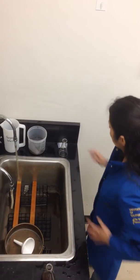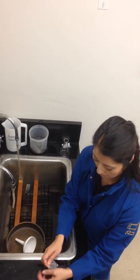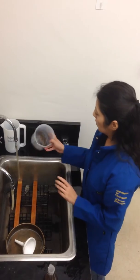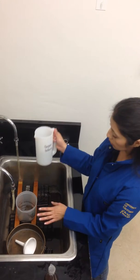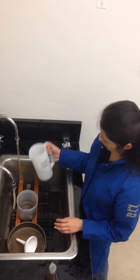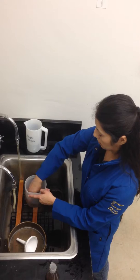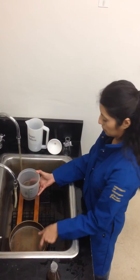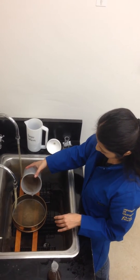Now we're going to cover it. To the sediments that remain at the bottom of our container we're going to add about three hundred ml of sugar solution. We're going to stir it again, and after we let it settle for about twenty seconds we're going to pour it back into the fine sieve.